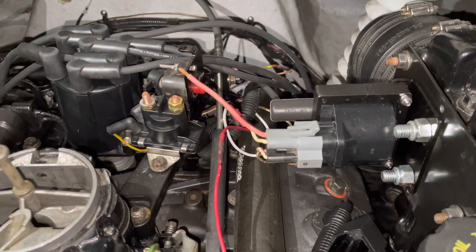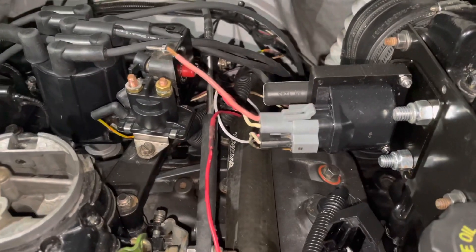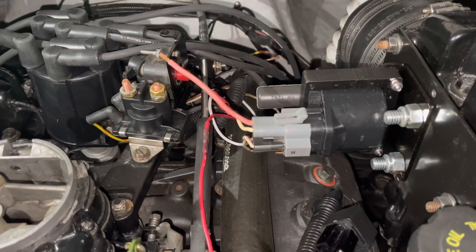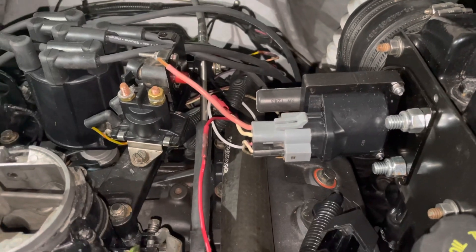Welcome to another video about LSX Engines, Tuning, and Marine. This video is going to be named Part 4B because it's a follow-up to Part 4, which will now become Part 4A.